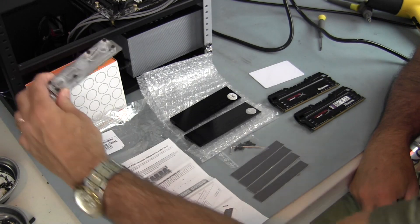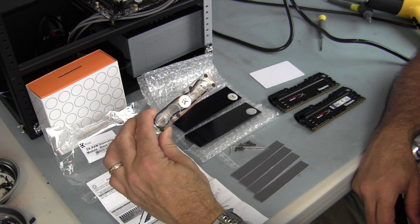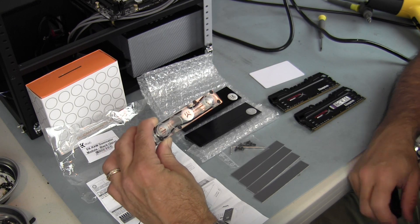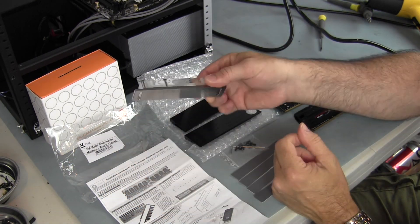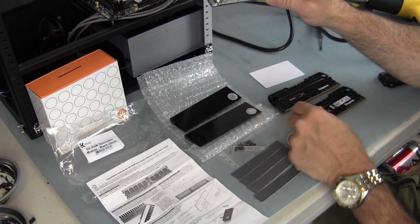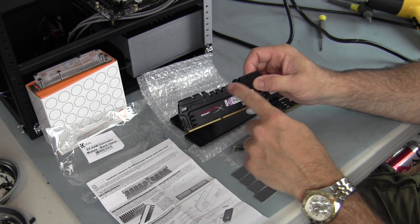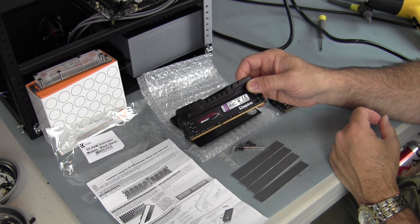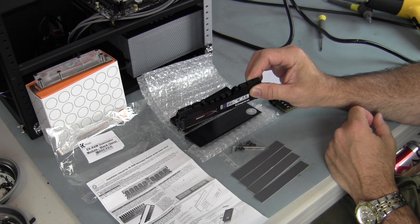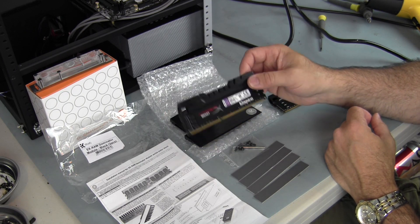Up until recently, if you wanted to use an EK RAM Dominator water block — this is an x2 — the only RAM you could install it on was the Corsair Dominator series. There were only a couple of different sets depending on speed, because of the way the water block is designed — there's a slot on either side to screw it down on top of your RAM. If you had anybody else's RAM, or even a Vengeance RAM from Corsair, you couldn't do it because the heat sinks have their signature designs, so you really could not mount them. You had to stick with the Dominator series.